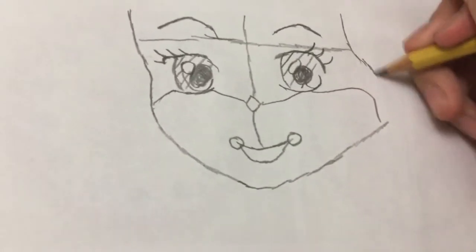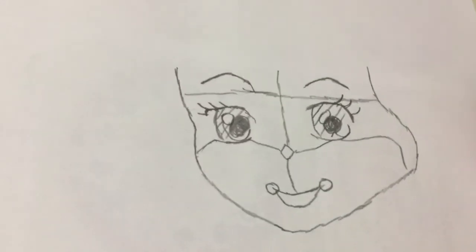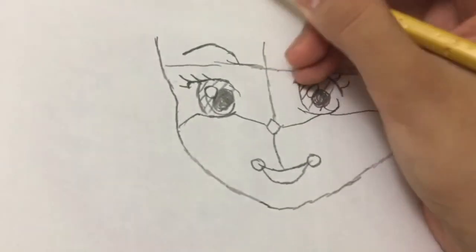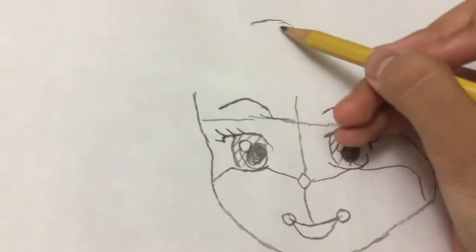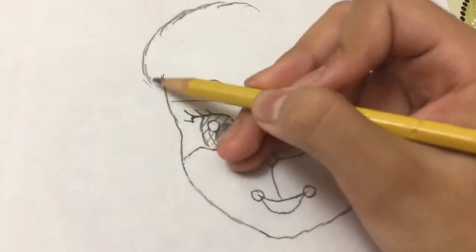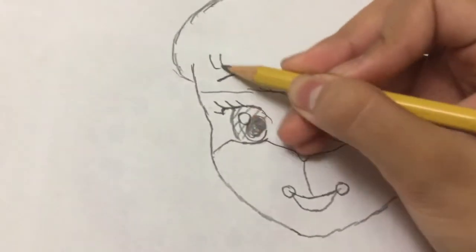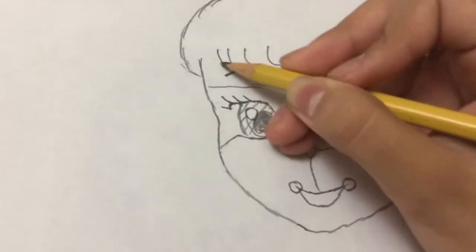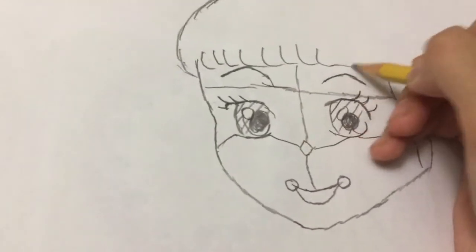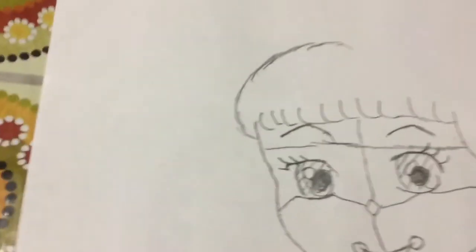There. And then for her hair, we're going to draw a curve and then go down. And there. Draw several of these, a lot of them, like this, and connect them, like that. There you go. That's her bangs.